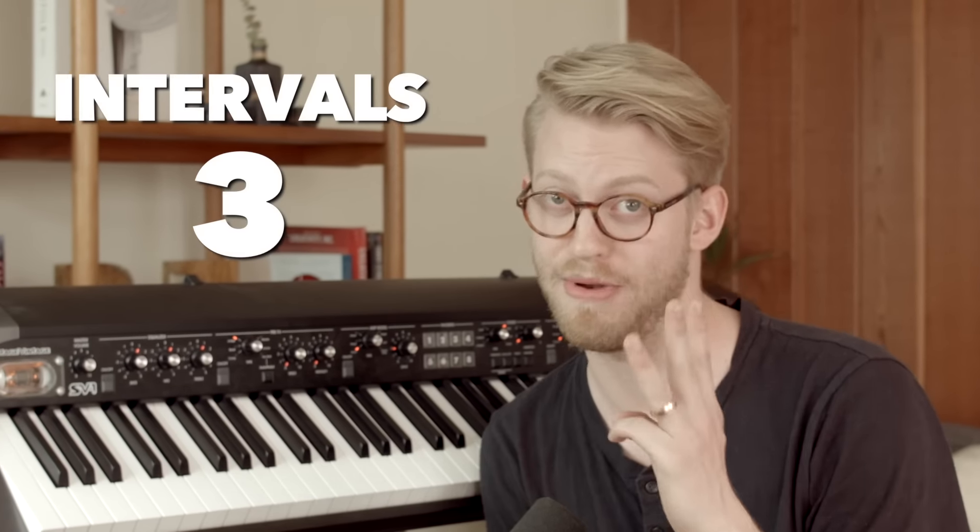Hey everybody, it's Music Minutes. I know what I said — I know we were going to be talking about chords today. If you see from the title, it is Intervals Week 3, and this is the reason.